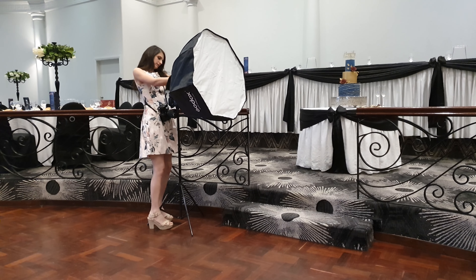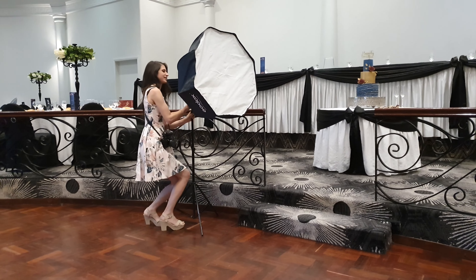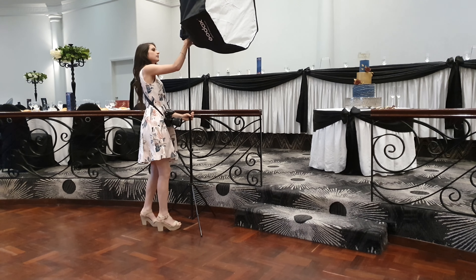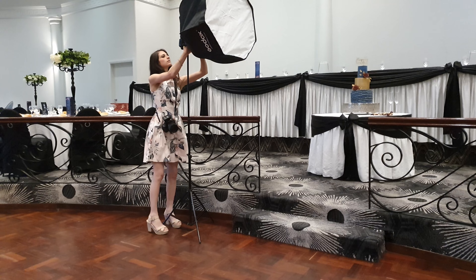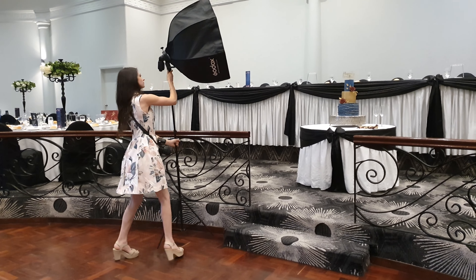Hey guys, welcome to Rosie's Dessert Spot. Today I'll be walking you through how I like to take flash photography of my cakes when I know sunlight is not going to be available. All the tools that I've used here today I will have linked in the description box below for you guys.